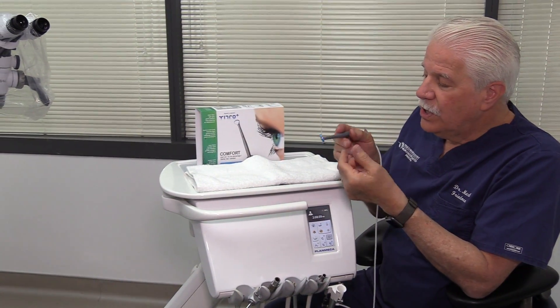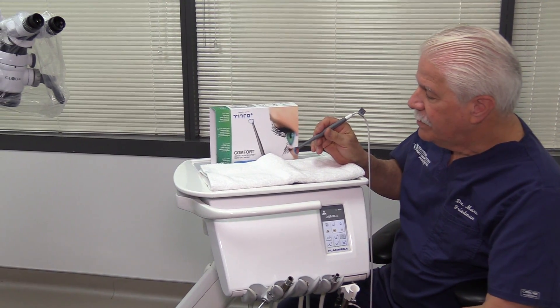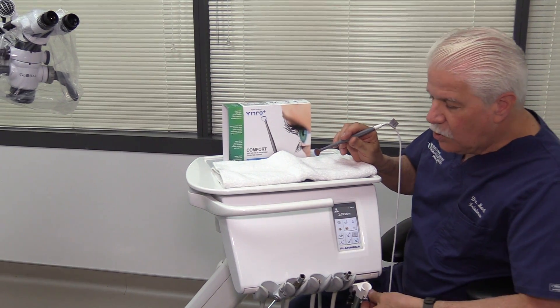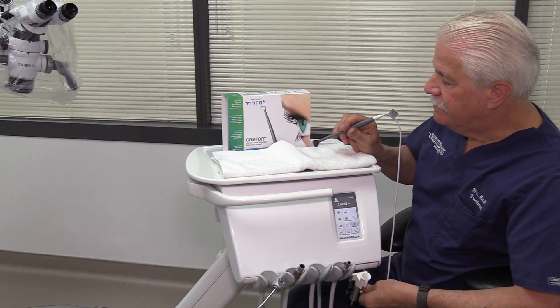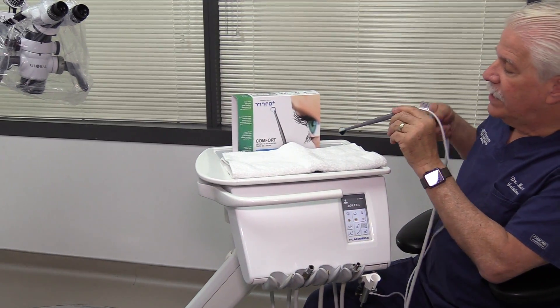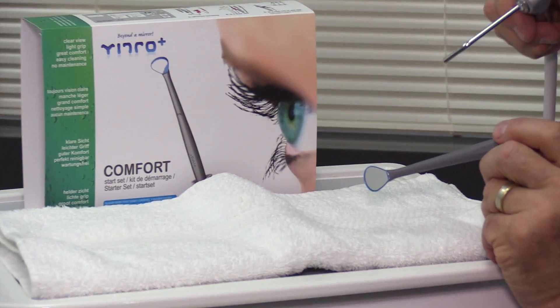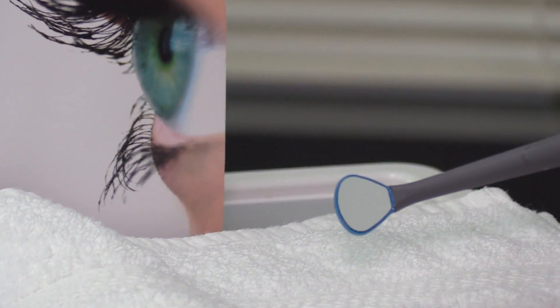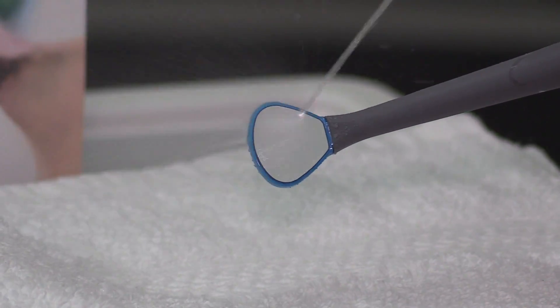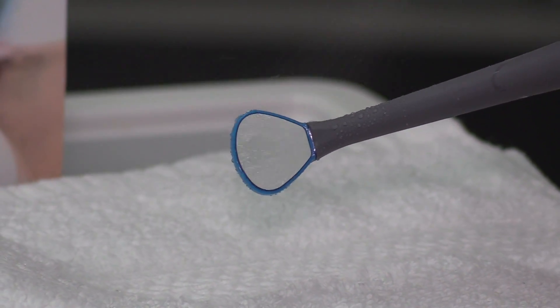Let me show you macroscopically a little bit how it works. We'll go ahead and turn the mirror on — I've got it on fairly low pressure, let me turn it up just a little bit. We'll take our three-way syringe, and if you can just zoom in on that mirror — can you see it pretty tight? We'll just pour a little water on, and you can see that the water doesn't stay on the mirror for a nanosecond.